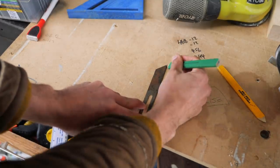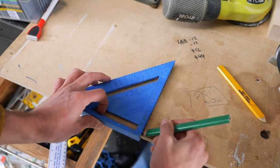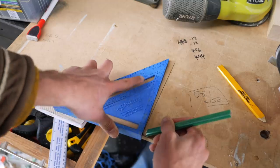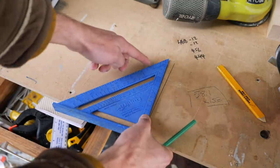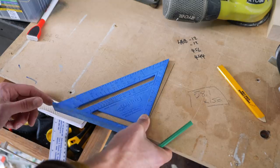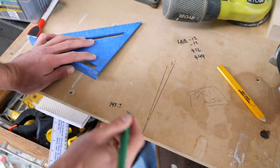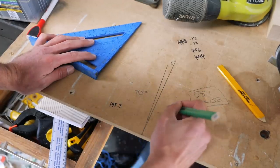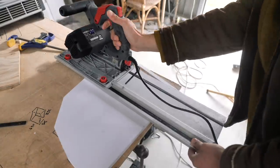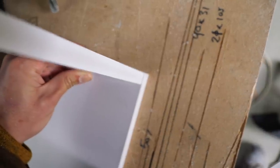Once you've got your bevel gauge set, you get your speed square - which a lot of people use purely to get straight lines - and draw a straight line. A little trick is to start your pencil at the line to allow for your pencil mark, then rule up. You rotate the square until it's exactly on that new line, and where it intersects the table gives you the angle - almost bang on 5 degrees. So I've changed the cut angle to 5 degrees, and if I put it on top of the piece and line up the edges, it should line up pretty much perfectly - and it does!